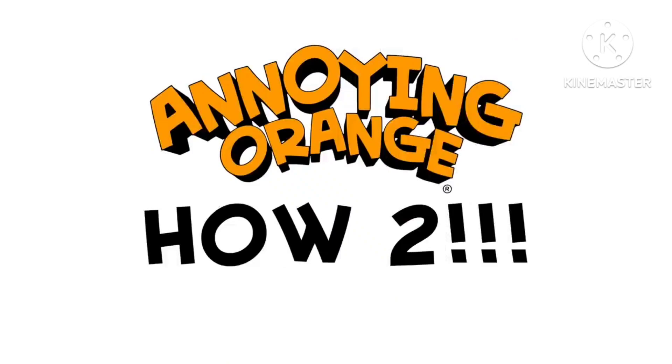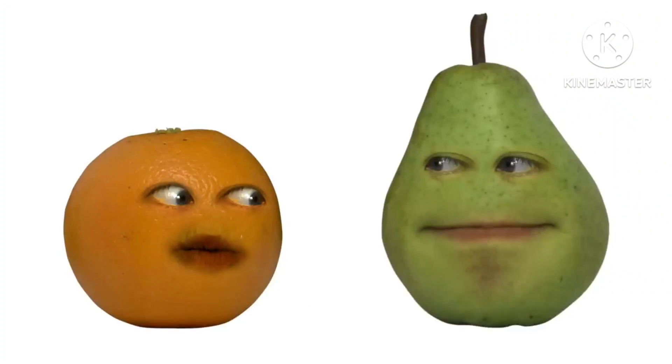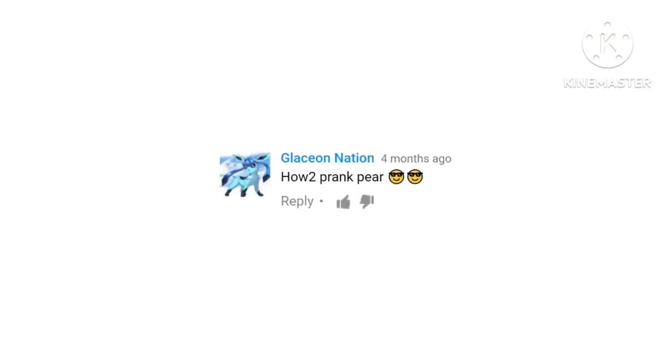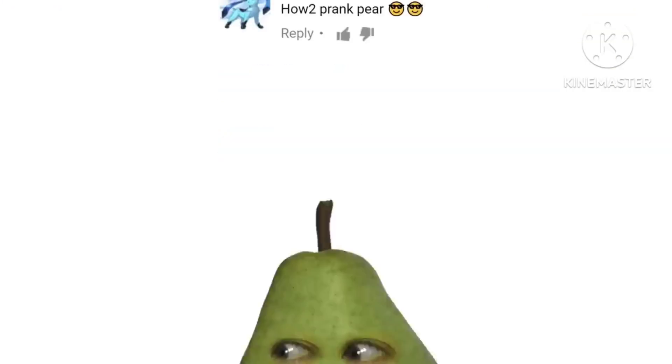Hey, fruit lovers. Today's a very special episode of How To because I've kept it a total secret from Pear. Shh, here he comes. All right, we ready to do this? We sure are, Pear. Go ahead and read the prompt. You sure are giddy today. Okay, all right, let's see what we've got today. Ration Nation wants to know how to prank Pear. Wait — what?